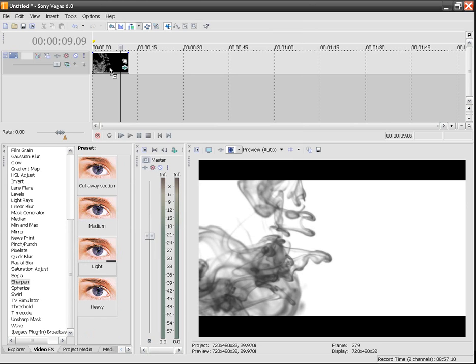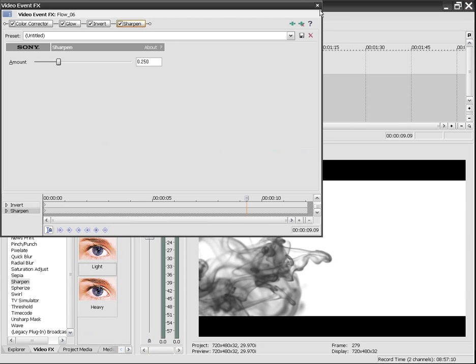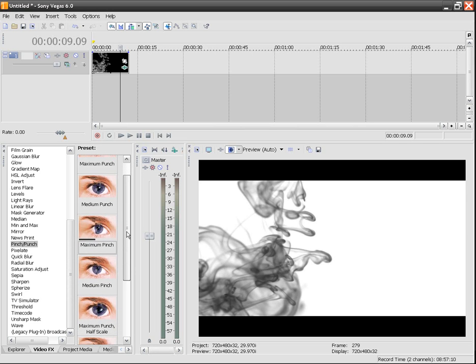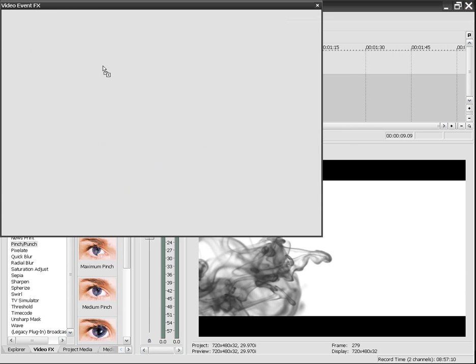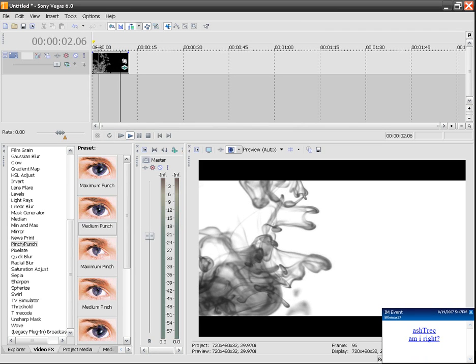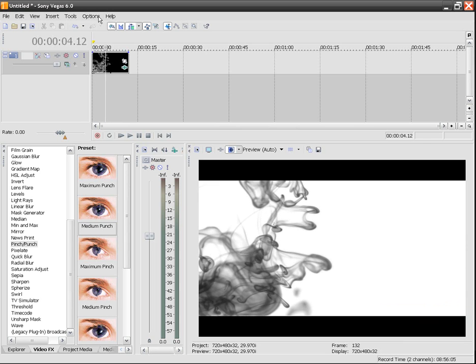Usually when I use Riot Gear I actually add a light sharpen to it. It just gives it a little better definition when you look at it up close, or when you render it in WMV it's going to give you a clearer picture. Another thing I also use sometimes is a pinch or a punch. For instance, if I add this medium punch effect, it's going to give you a different smoke look — it almost looks like the smoke is jumping out because of that punch.